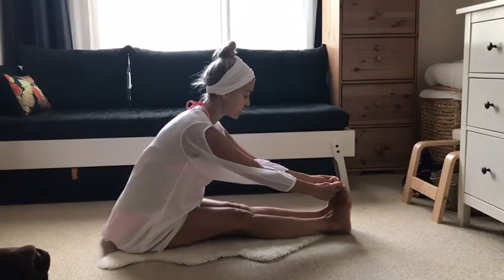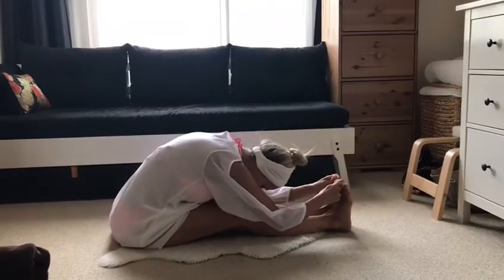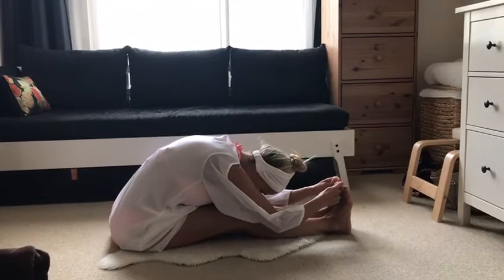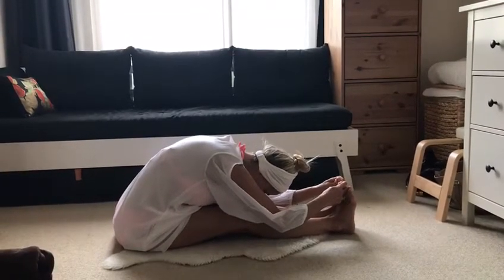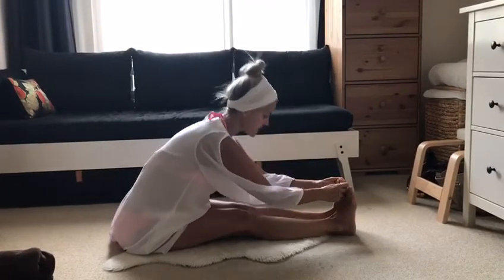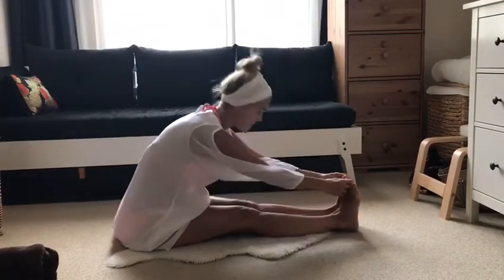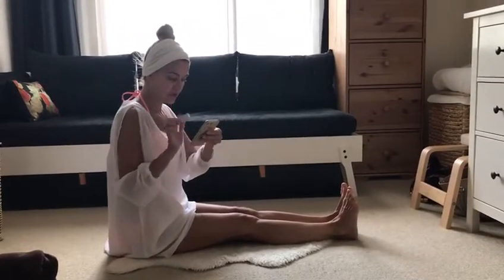Exhale once, and as we perform the exercise we're going to inhale up, exhale down, inhale up, exhale down. I'm going to set the alarm for one minute.